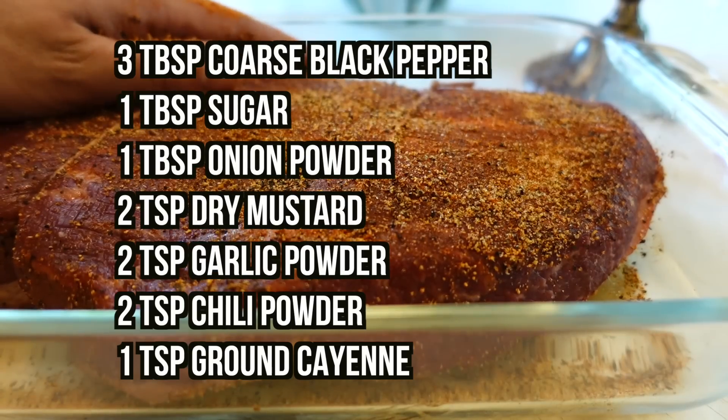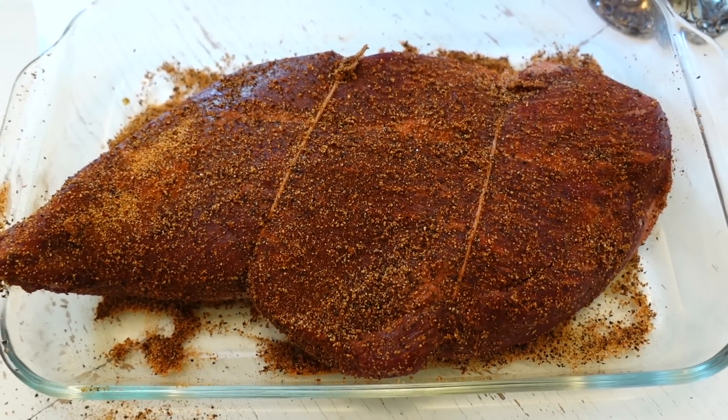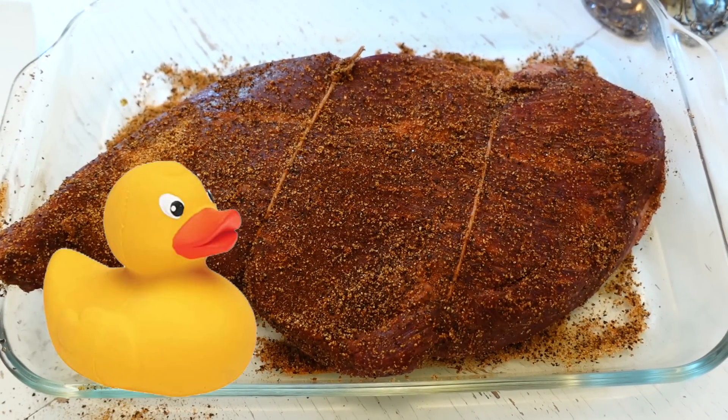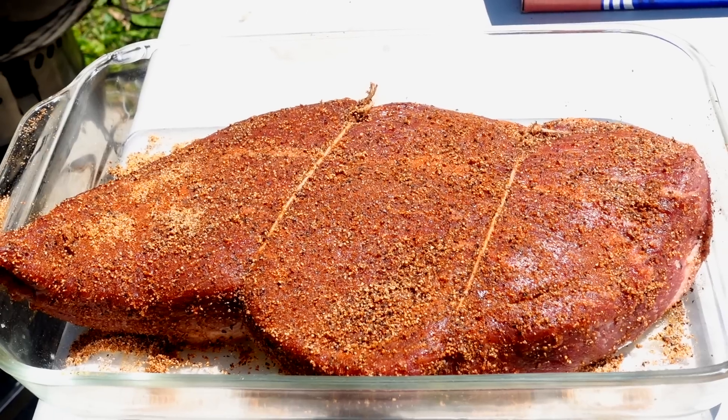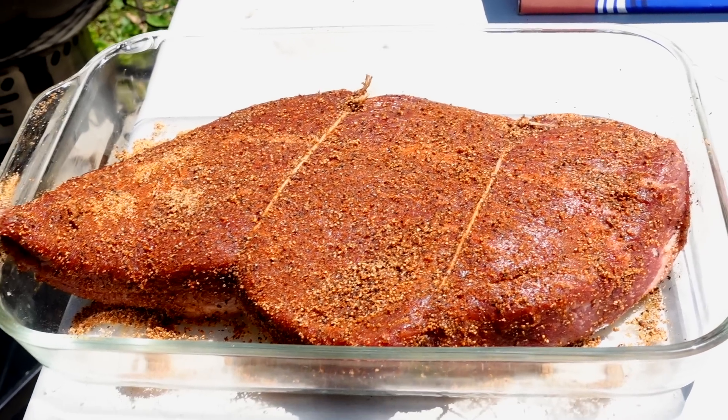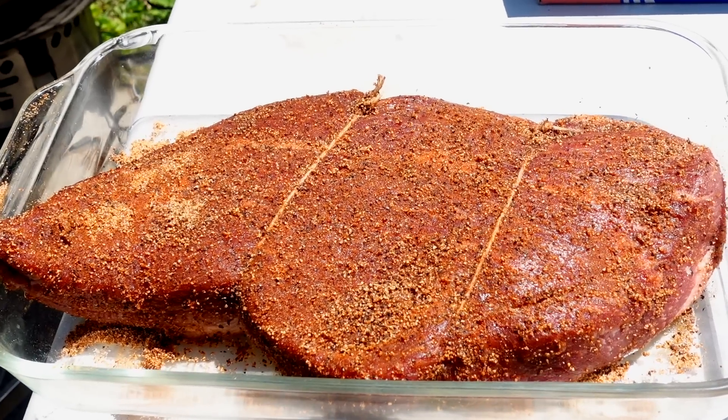And these are the ingredients for that. Both sides are rubbed up. Rub-a-dub-dub. There was some butcher's twine on there from the butcher shop — I'm just gonna leave it on there because I don't think it'll hurt anything.